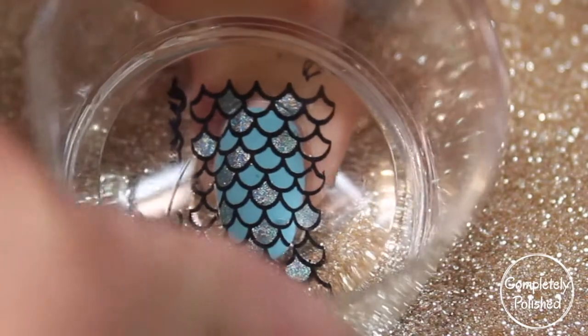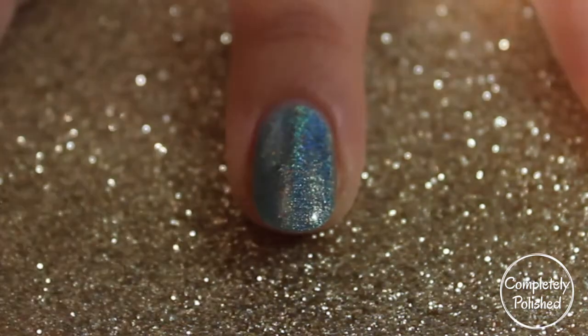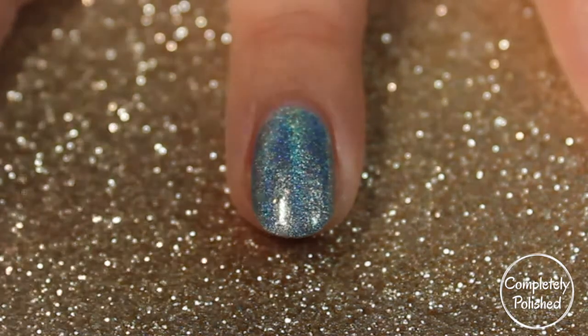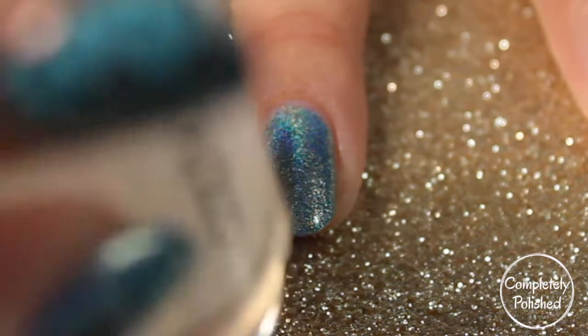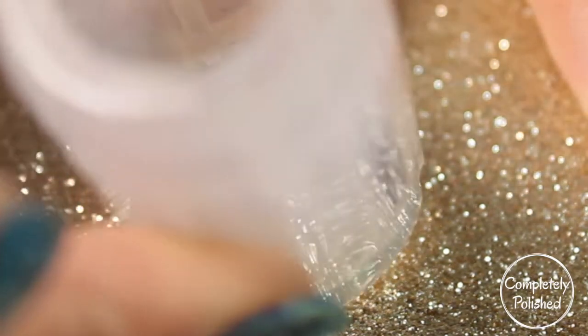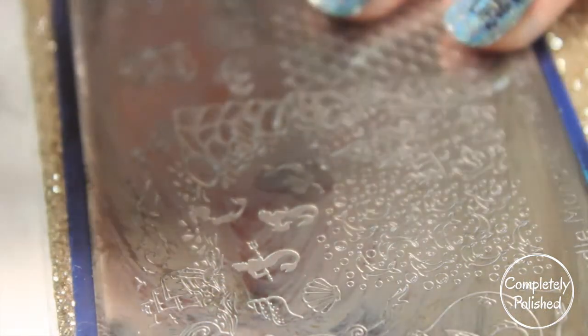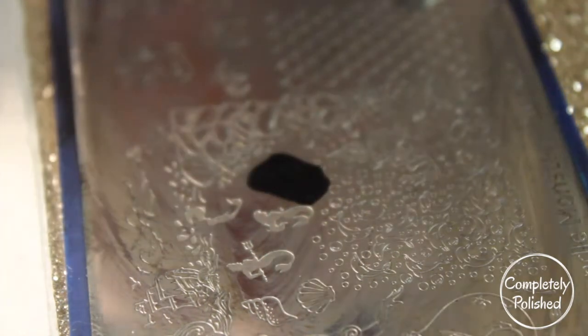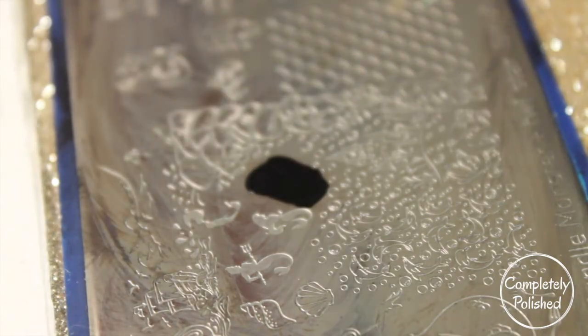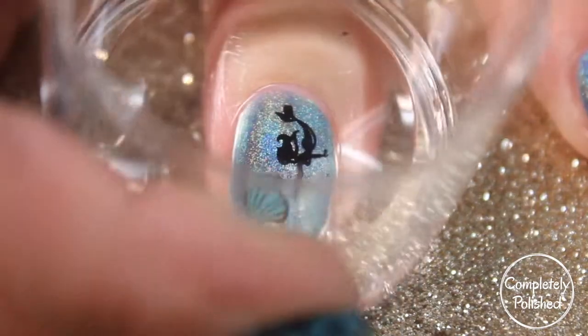For all the cream nails I'm taking the scales and just pressing them down. For my middle finger I'm taking the larger shell image, finding exactly where I want to place it — I'm choosing the corner — and pressing it down so I have my shell on my nail. That's still a little too plain for an accent nail, so I'm taking the mermaid design on the same plate and positioning it slightly over the shell so it looks like the mermaid is finding the shell.